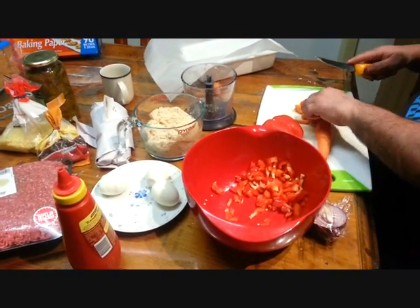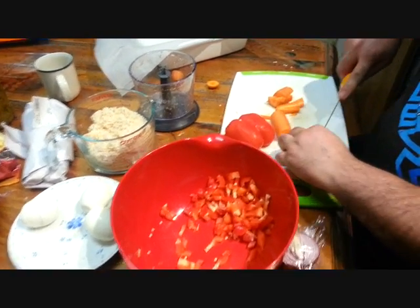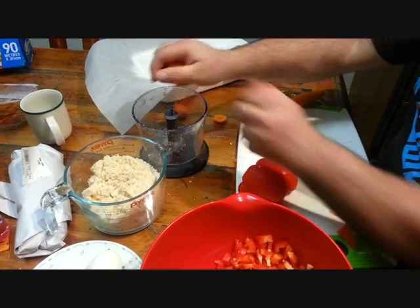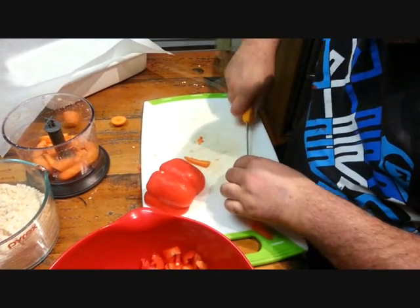We're starting off with a couple of carrots. We'll put them all in the Vitamizer. We want it nice and fine.